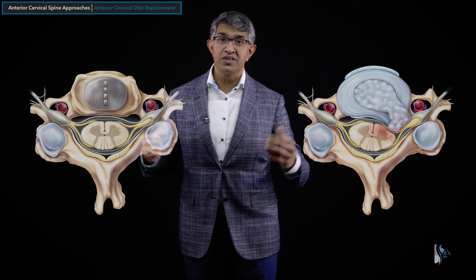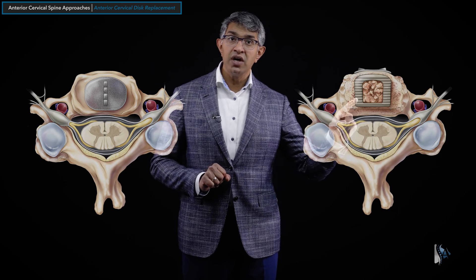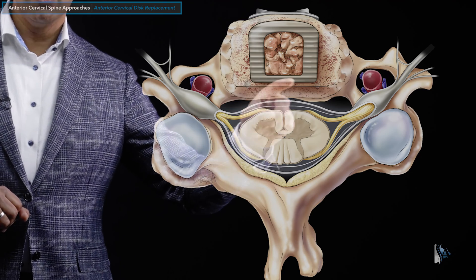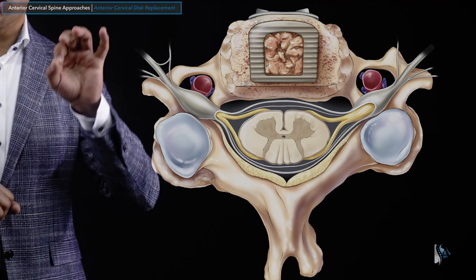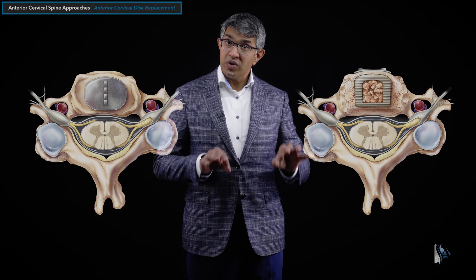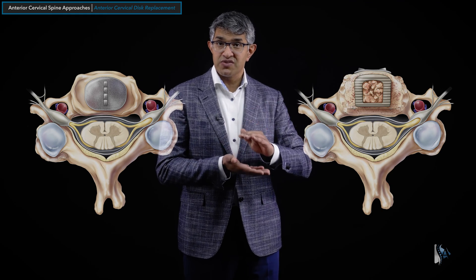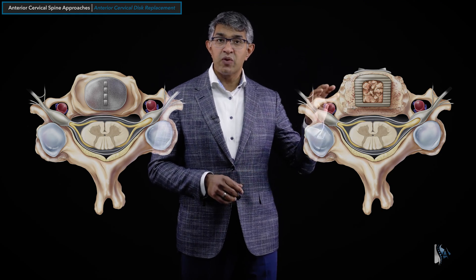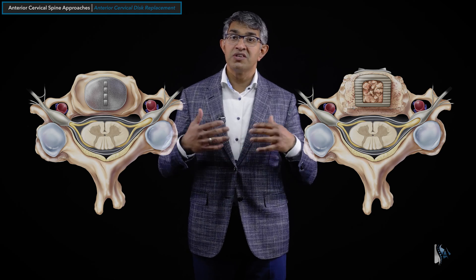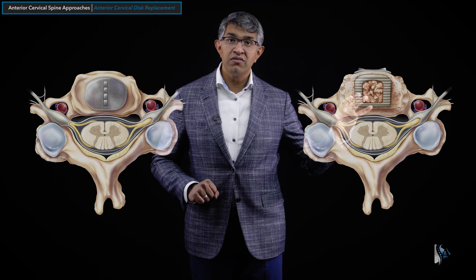Unlike a disc replacement, with an anterior cervical decompression and fusion (ACDF) a lot of bone work can be done — you can remove bone spurs pressing on the spinal nerves, and chamfer the osteophytes in the back to really decompress the spinal nerves and spinal cord well. But when you do that, you fill it with something static — a device that doesn't move, with fixed rigid dimensions. A plate is often added, and the device may have some degree of pliability by engineering design.